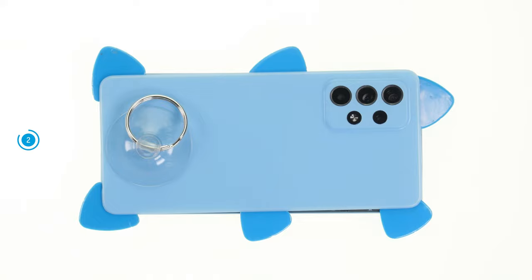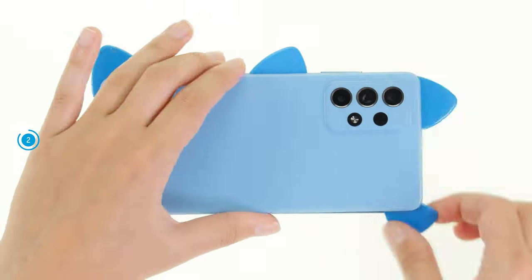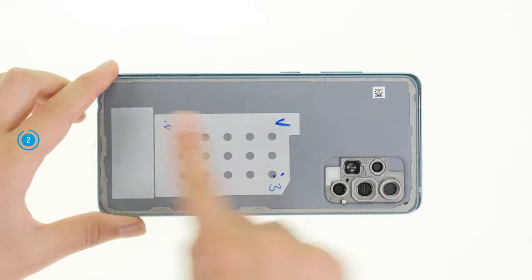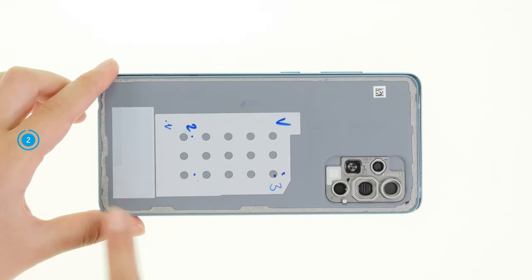We recommend inserting flat plastic picks along the back cover edge so that the already loosened areas don't rebond. Once the back cover is completely detached, you can take it off. On the inside of the back cover, you can clearly see the adhesive frame with which the back cover was attached.